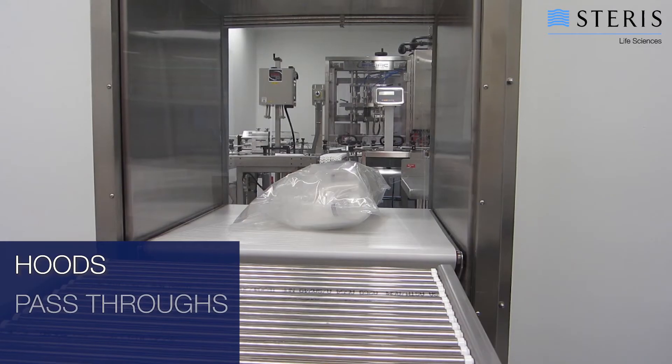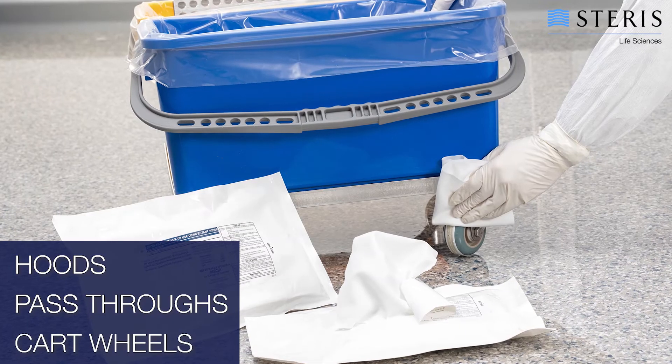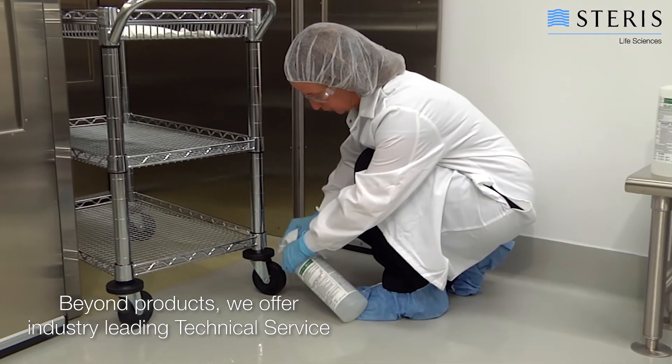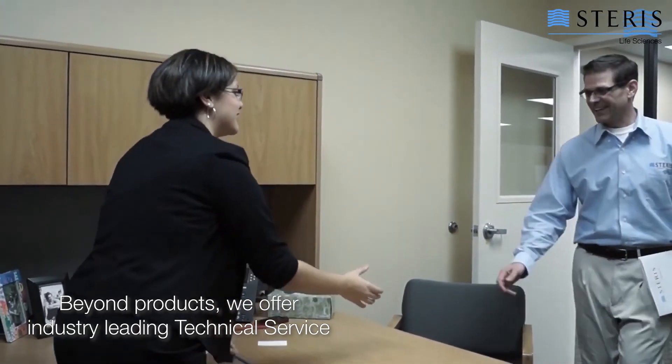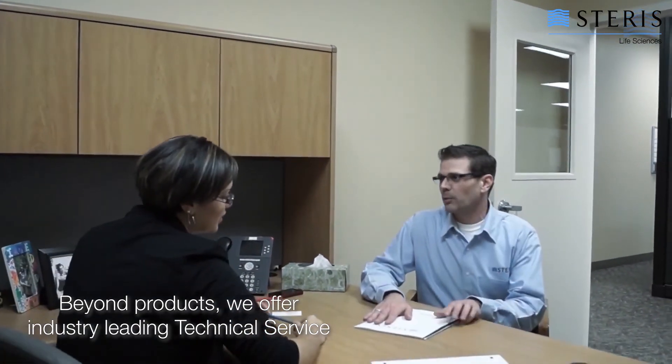Spore Cleanse RTU disinfectant wipes are an ideal solution in any location where spraying or mopping is not practical. These products have an extensive documentation package to meet your validation objectives and are supported by the Steris technical service team for individual application and validation assistance.